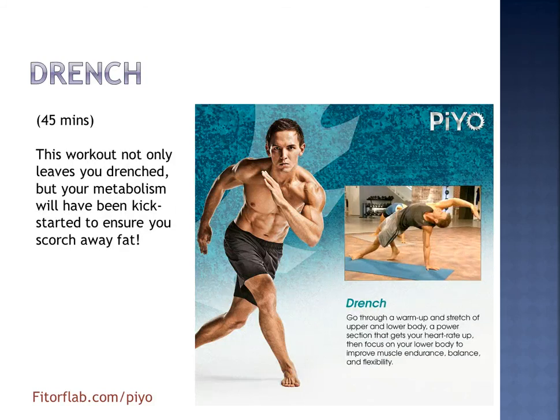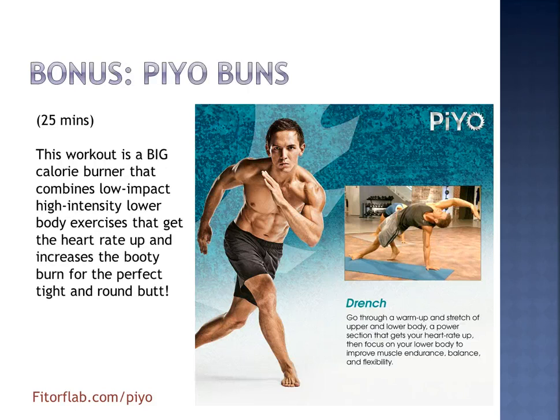And Drenched — don't you love the name of this workout? For 45 minutes, you'll be left drenched. And the bonus workout — remember, you only get it when you order through a Team Beachbody Coach. So PiYo Buns: low impact, high intensity. This is going to increase your booty burn for that perfect tight and round butt — right, ladies? And guys too. This is a fabulous workout.